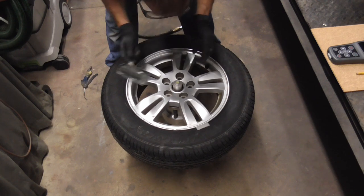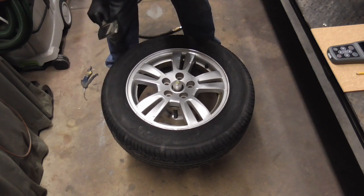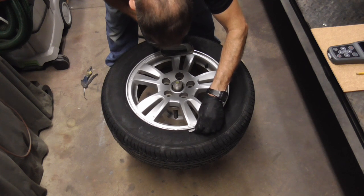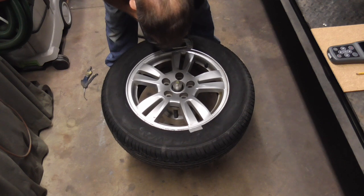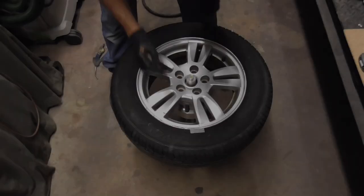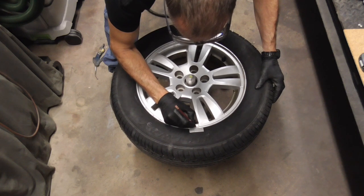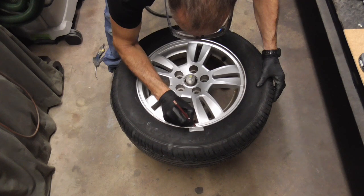That looks pretty good. We'll try it one more time — maybe right there. That looks a little better, right on the U, right in between the F and the U. We'll mark where we want to put it, and we'll have to transfer this to the back side.